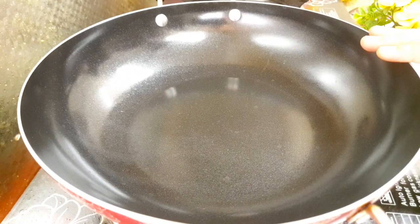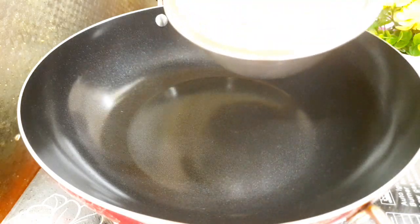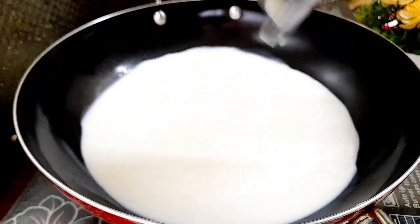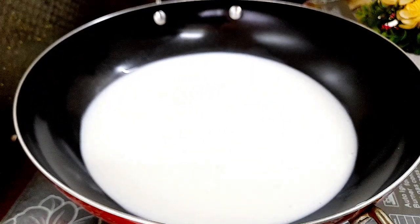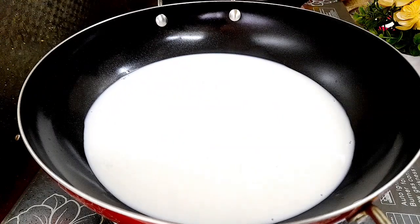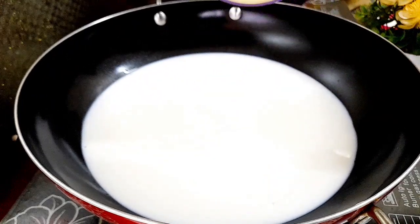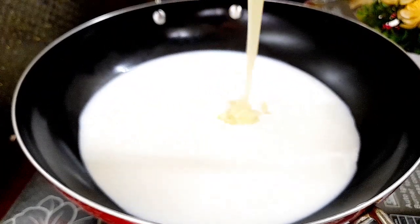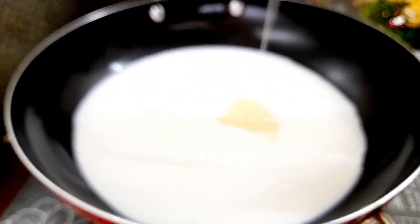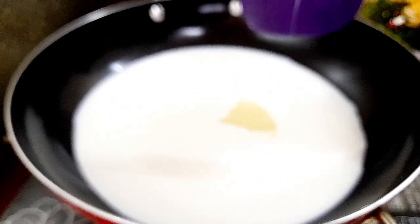I am going to put the pan here. Now, I am going to put the pan in. I am going to add the flame. We will add the milk. We will add the flame.